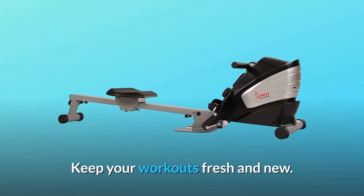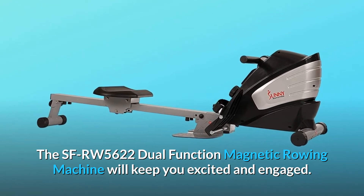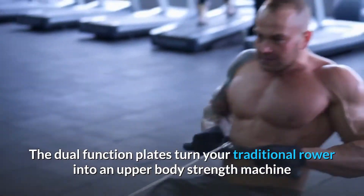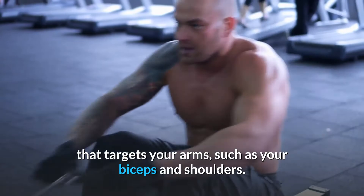Keep your workouts fresh and new. The SFRW5622 Dual Function Magnetic Rowing Machine will keep you excited and engaged. The dual function plates turn your traditional rower into an upper body strength machine that targets your arms, such as your biceps and shoulders.